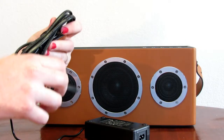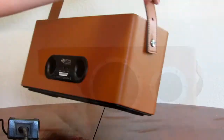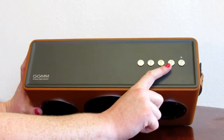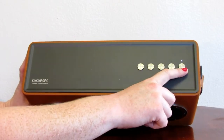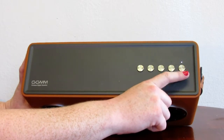Here is the power cable, so I'm going to hook that up to demonstrate the speaker. You will see that the mode light has turned off and that the power LED is blinking because it is charging.